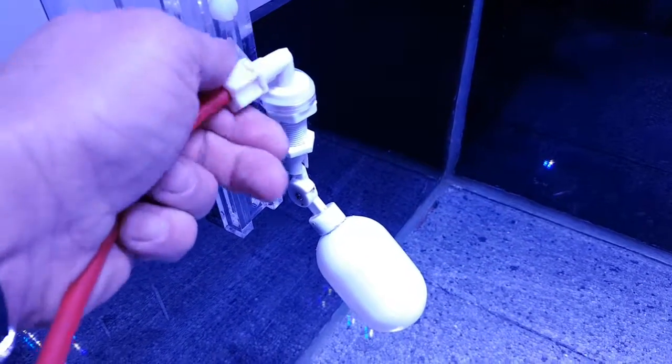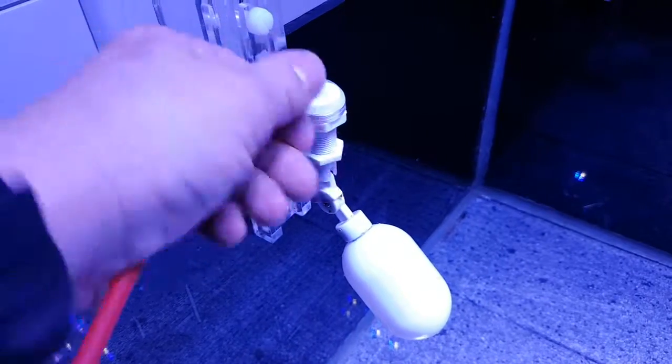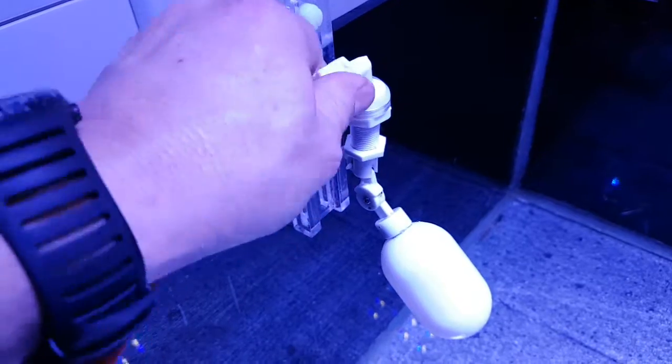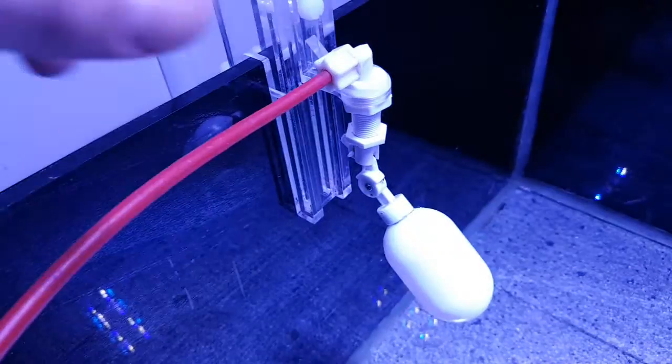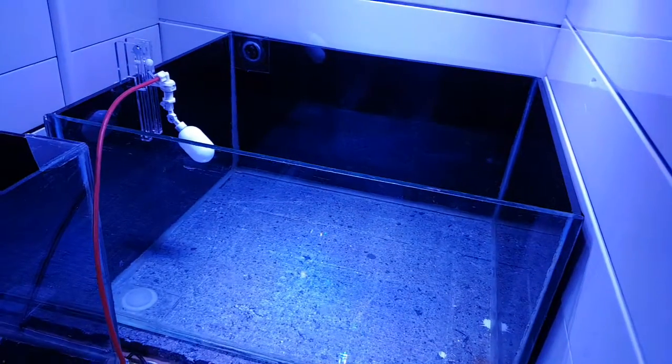We screw this guy on here — which is amazing because now all I have to do is go to my shed and turn it on. Bear with me, I'll be back in a second and show you in the shed now.